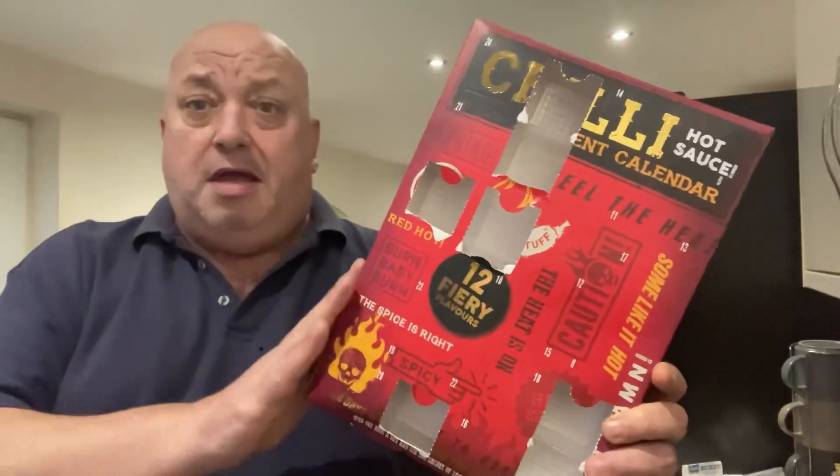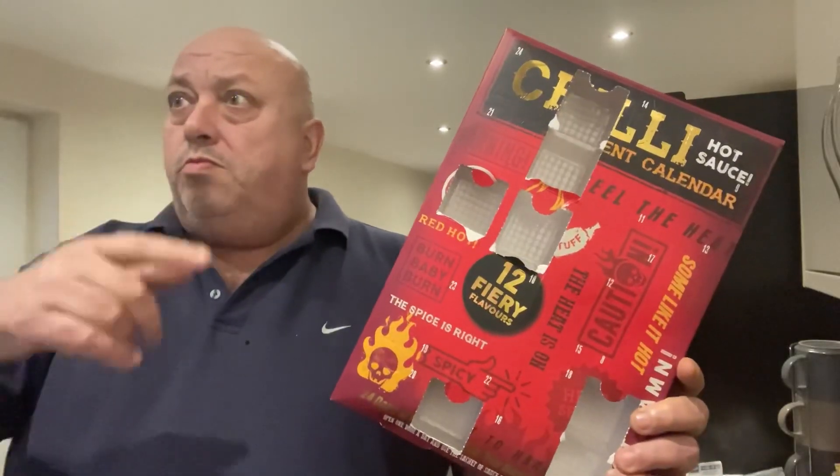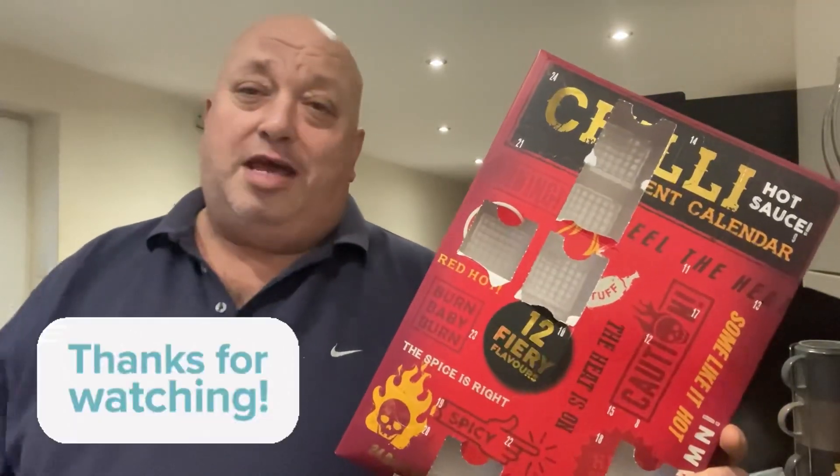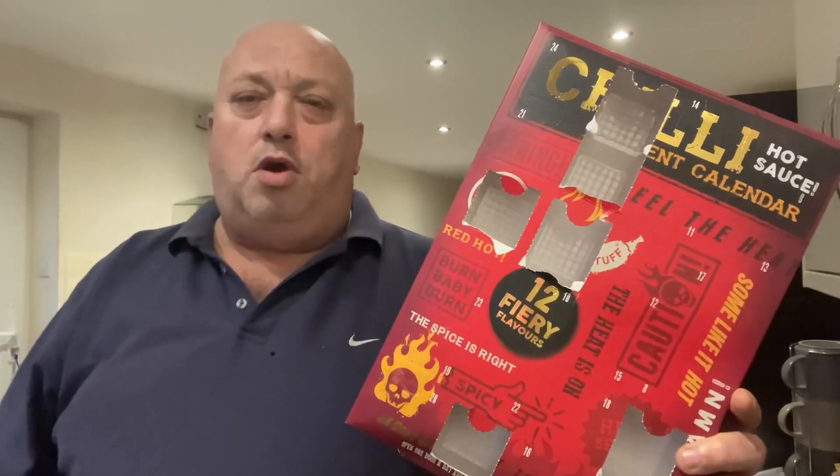So yeah, have a great day everyone. What's today — Thursday, yeah, Thursday the 7th of December. Losing track of myself. Getting close to Christmas. Have a great day, catch you tomorrow, and happy days, see you later.